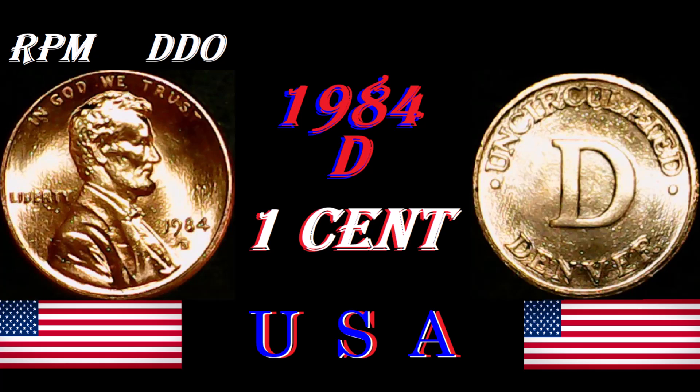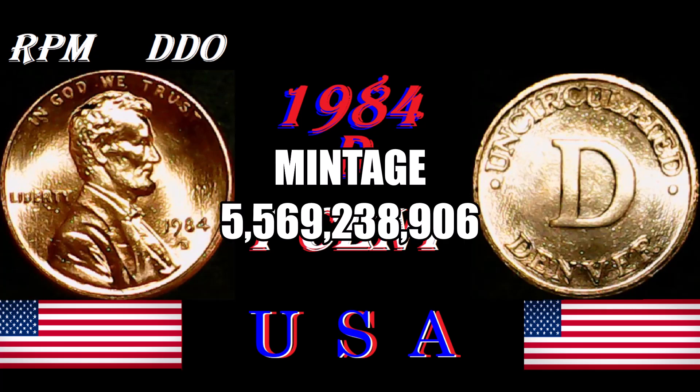It had a weight of 2.5 grams, it was made in Denver, and its metal makeup was copper-plated zinc. Its designers were Victor David Brenner and Frank Gasparro. It had a diameter of 19 millimeters, and as you can see it had a chunky mintage.